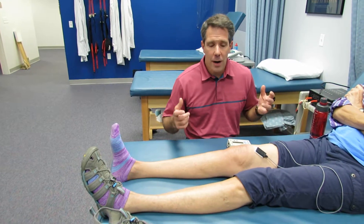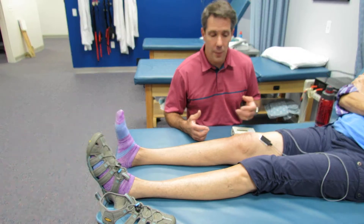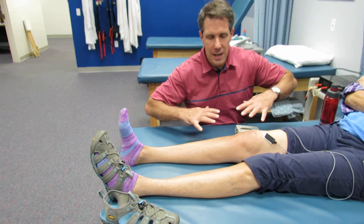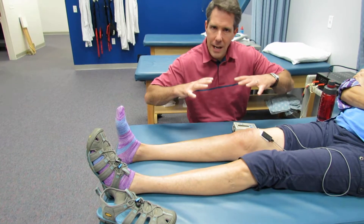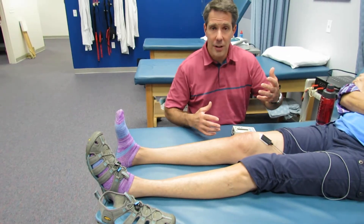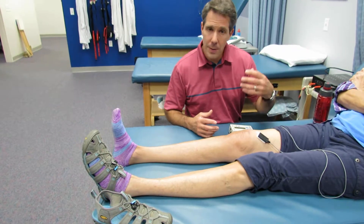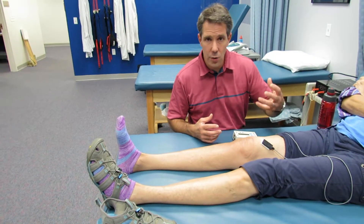Hey everyone, we are going to be talking today about how to obtain better active knee extension. We just did a ton of video clips on how to obtain good passive knee extension, but once you start to get close to getting that knee extension, you really need to activate the quads. One of the ways we like to do that is through biofeedback so the patient can actively contract their quad a little bit better.